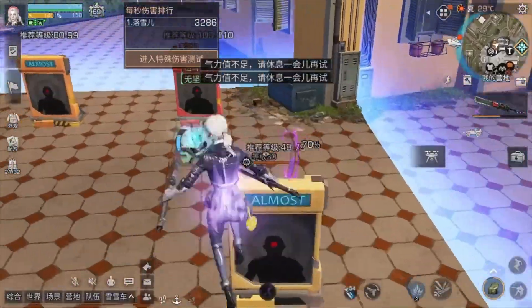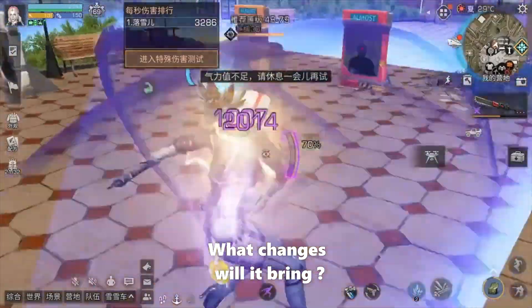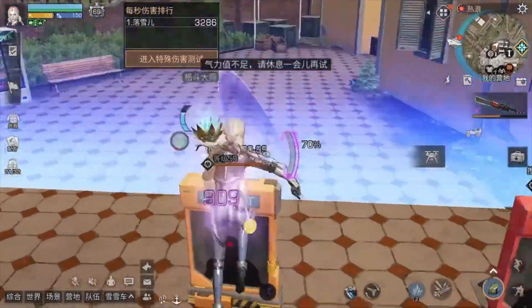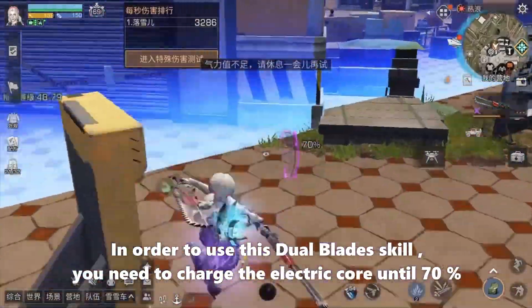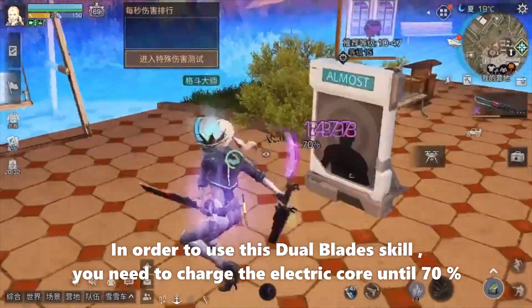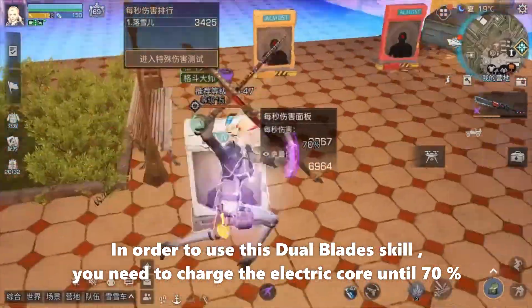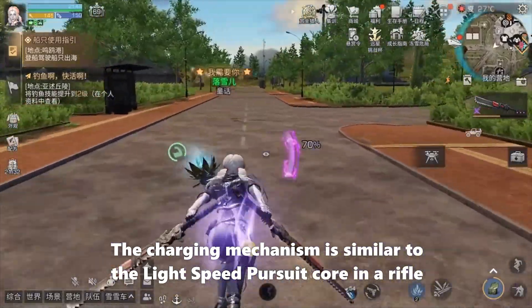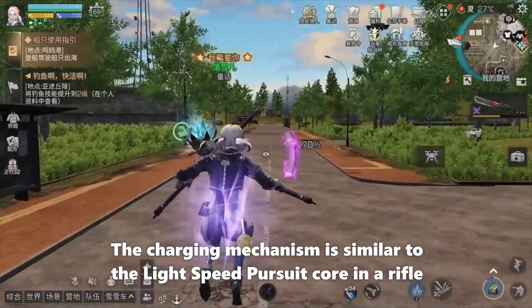How strong is this core? What changes will it bring? Stay tuned, I will explain it for you. In order to use this dual blade skill, you need to charge the electric core to 70%. The charging mechanism is similar to the light speed pursuit core in a rifle.